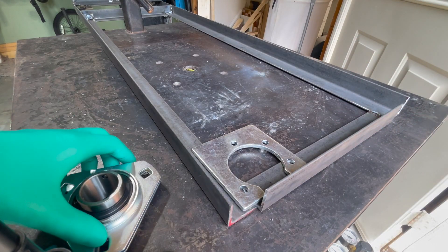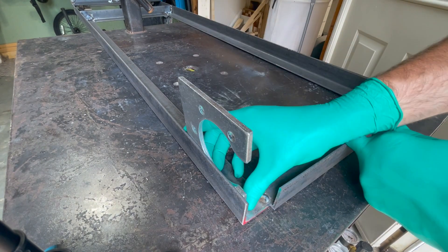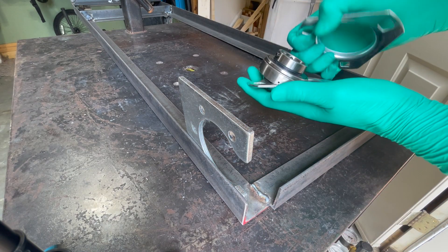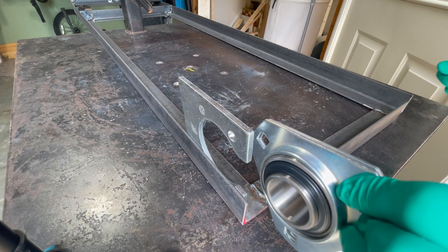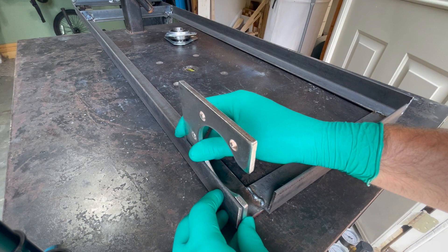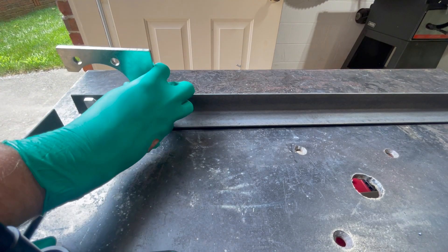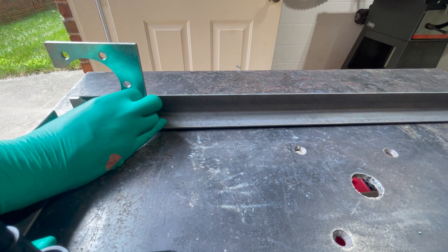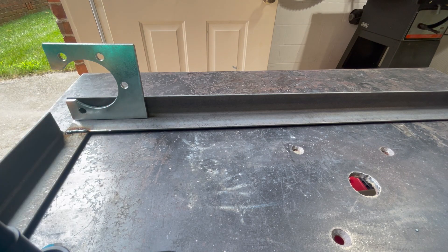I want to work on this back end. These are little weldable brackets — I want one right there. You put the bearing in between here and then this squeezes it. I can have it on the axle and it'll slide in here. I need to get this exactly where I want it. This angle iron has a little curve right there, so if I can grind that a little flat, I can get that to sit right up against it, weld it in place, then drill out that hole and cut out that little U.